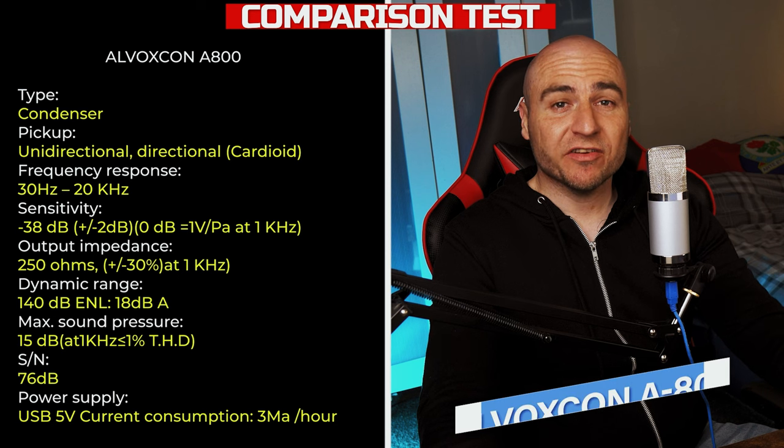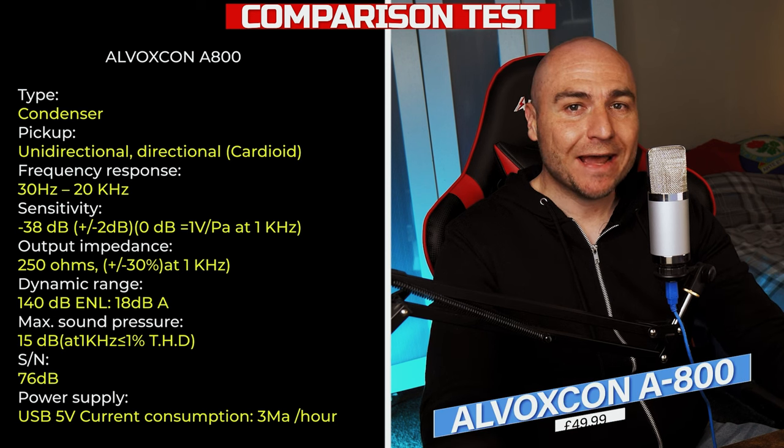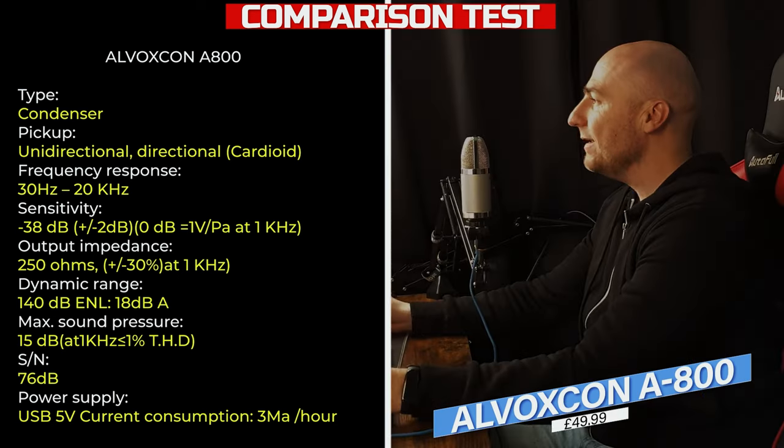This is the kind of audio you can expect from the LVOCEN A800 USB microphone. It is currently available on Amazon.co.uk for £49.99. If this is the kind of price range of microphone that you are currently looking for, make sure you check out this video.